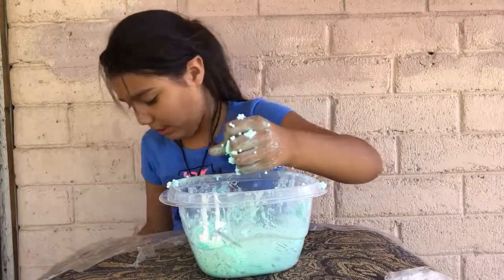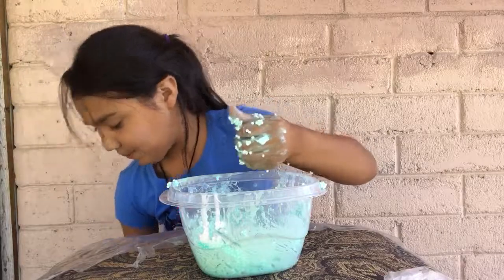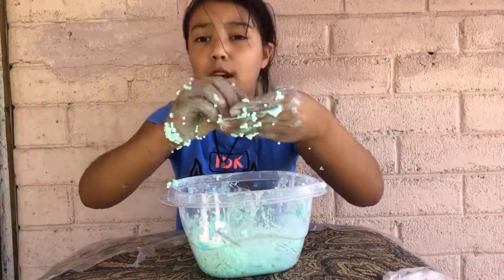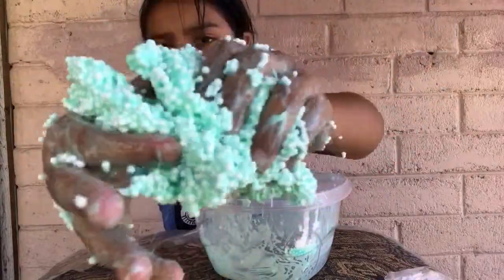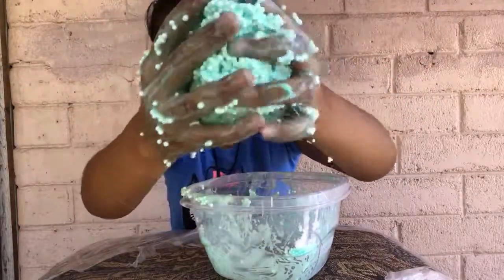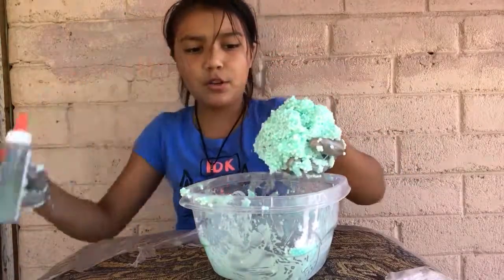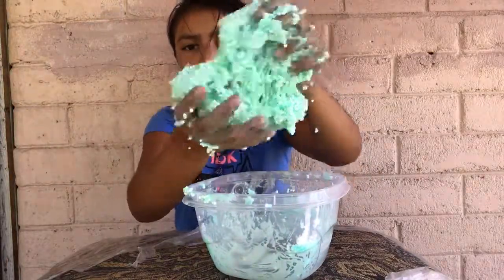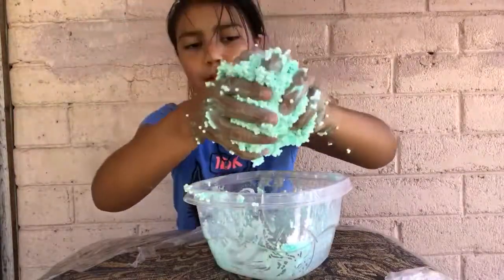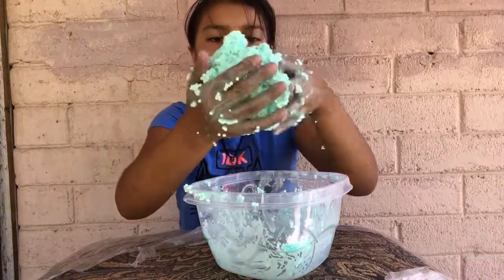I can't believe I'm actually making foam slime right now. I'll put a little bit on my hands — yep, you can definitely tell when it's clumping. Look at the color, it's really cool. So guys, here is the finished product! It's really cool, still a bit sticky, so I'm going to put more activator. You need more activator than usual for slime. Oh my gosh, this is probably going to be my favorite one.